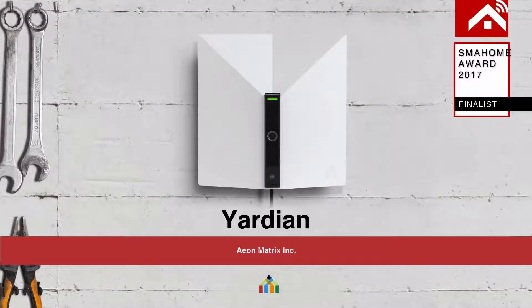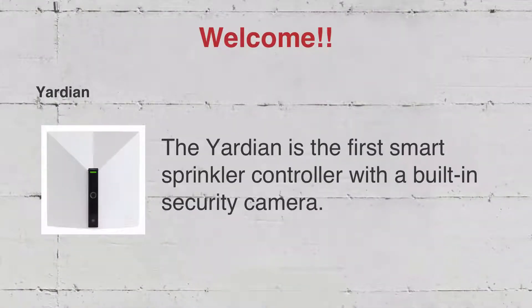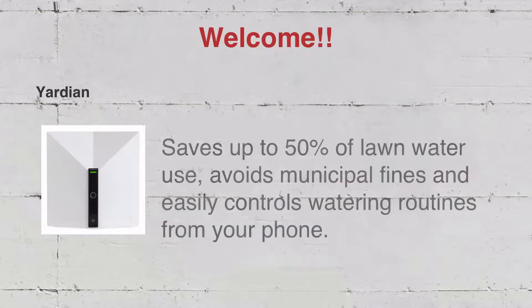I'm Wei, editor of MySmartHome.com, and today we bring you Yardian by Aeon Matrix. Watering your lawn or garden has never been an exact science. Too much or too little water can have consequences. The Yardian is the first smart sprinkler controller with a built-in security camera. It's the only smart controller with access to local weather data and a proprietary water restriction database. It saves up to 50% of lawn water use, and you can easily control the watering routines from your phone.